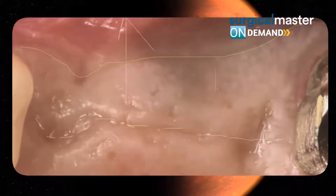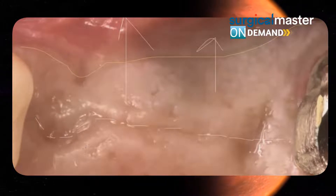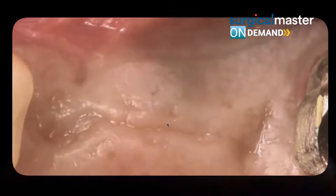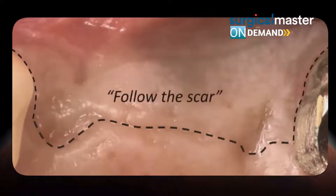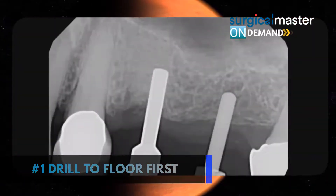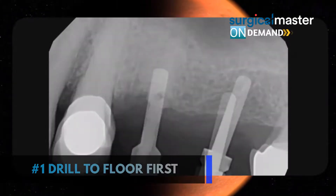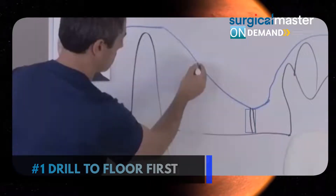Reflect a full-thickness flap to the buccal so you have visualization of the bone. Maybe a flapless approach could have been done, but if you want to be safe, a flap design with a crestal incision following the scar is not a bad thing to do. Here's your flap design. Step number one: drill to the floor first — that's your initial osteotomy. Find the sinus floor, and when you find it, start your osteotomy.